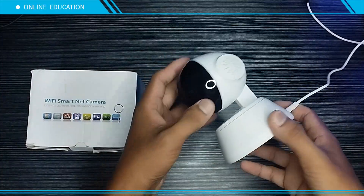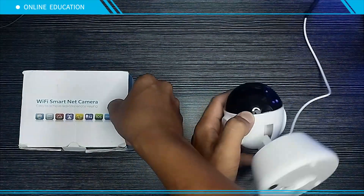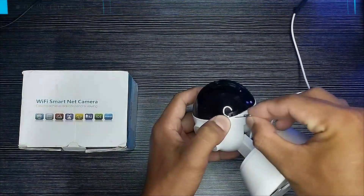Method Two — reset by a hard reset button. Insert a paper clip or a SIM eject tool into the hole under the head of the camera for 10 seconds, and you're done.